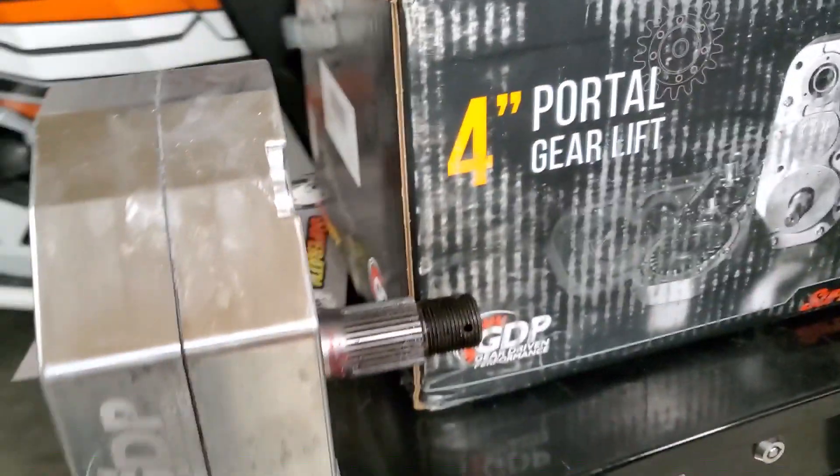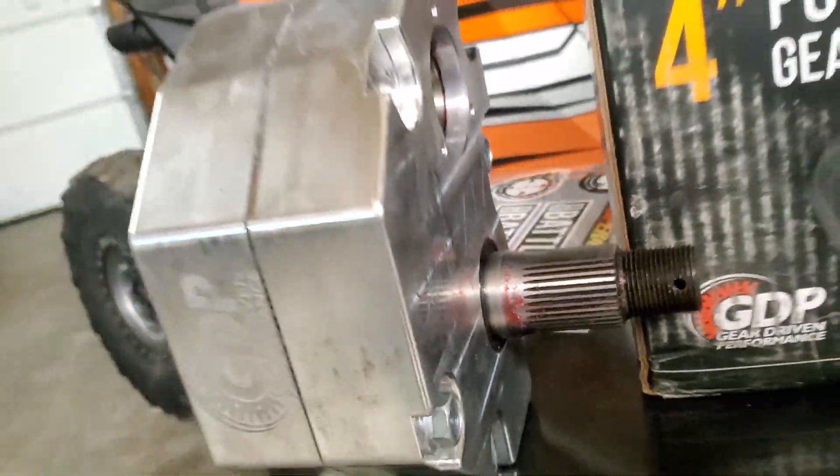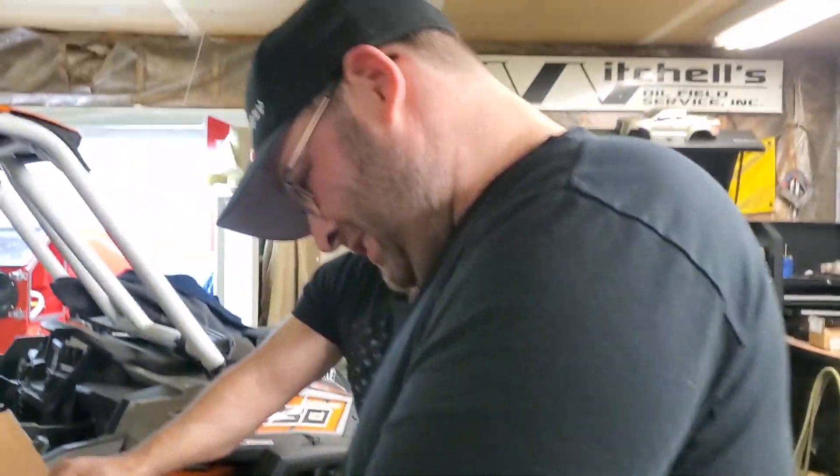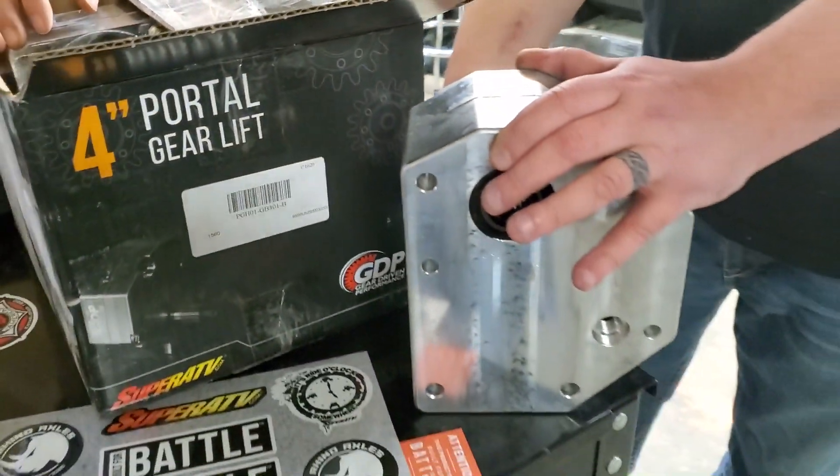That is sick, dude. Is the portal blood in there yet? Not yet. Tell them what's going in them. So we actually just ordered it — the reason why we're not going to put them in this weekend is we just ordered the portal blood. That's what Super ATV now calls it — specifically for these portals.